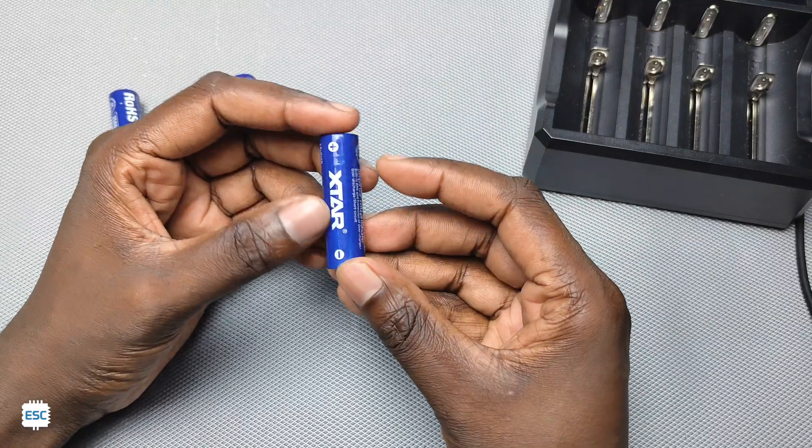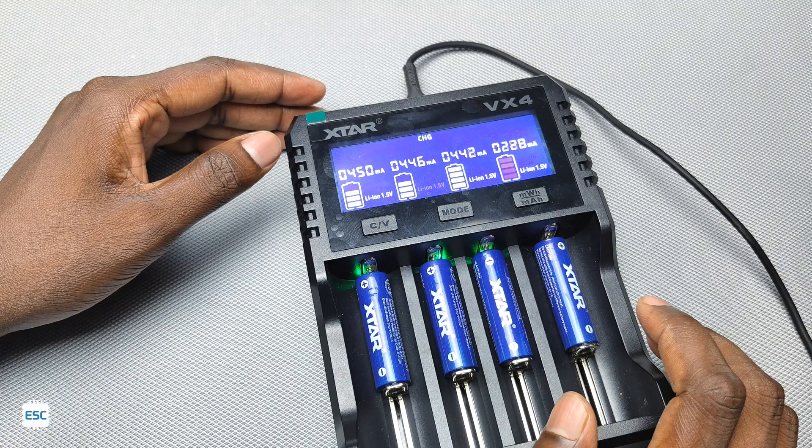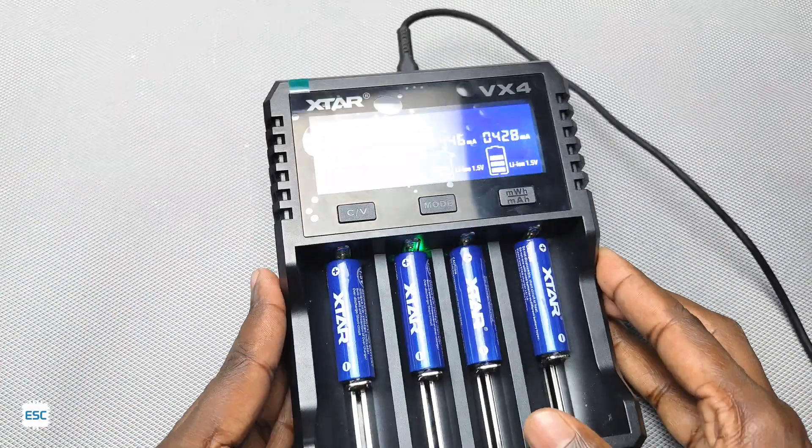Here I have four extra 1.5 volt lithium-ion batteries. They have a built-in LED inside the cap — you can see the LED is flashing while charging. We can also monitor the capacity after a full charge.